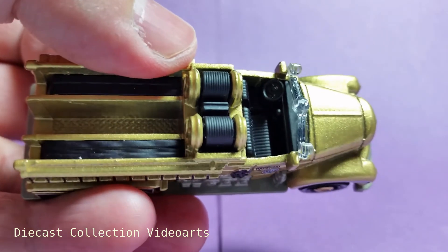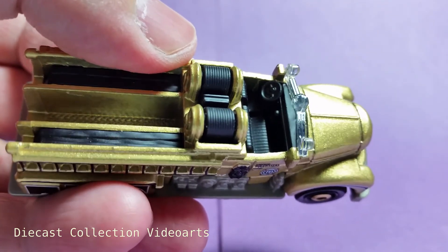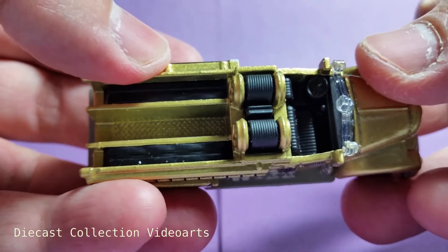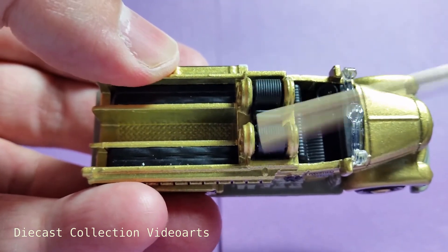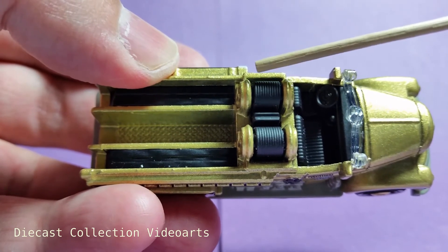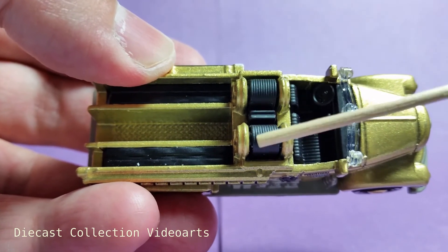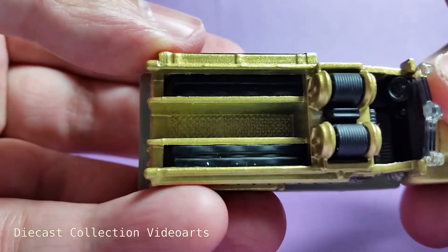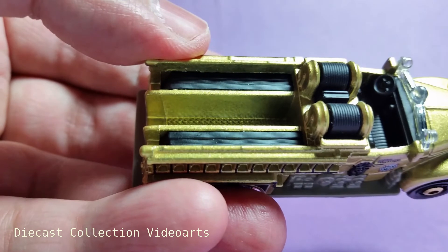The interior is very visible because there's no roof for this truck. At the back of the interior are some cylinder spindles that have a black plastic in the middle for the hose on each side. At the back of the spindles are some plastic parts.